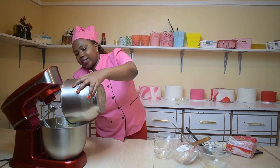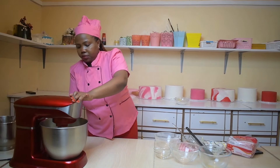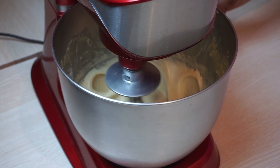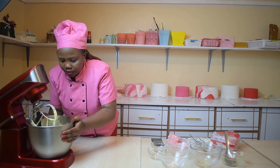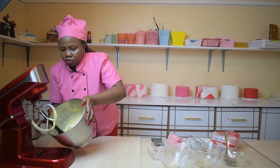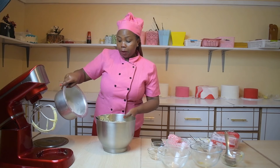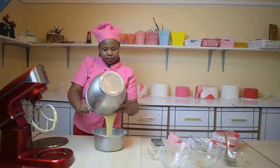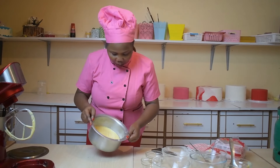We are going to add our dry ingredients to the wet ingredients. Our cake batter is ready. The next thing is to put it in the pre-prepared cooking pot — I am just going to pour it directly. Finally, here we have our cake batter in the small cooking pot.